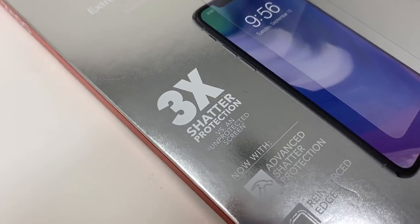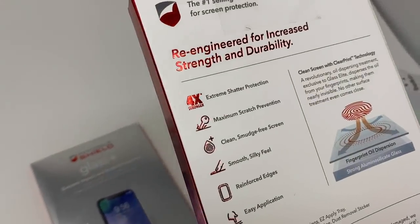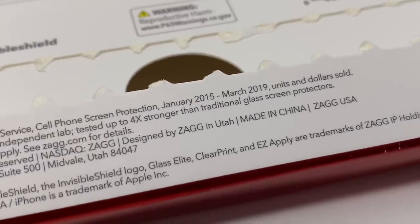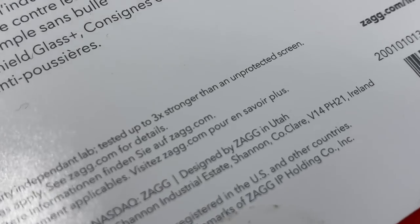How about impact? The old Glass Plus lineup claimed to have three times the impact protection, whereas the Elite has four times. Here's a neat tidbit: the four times claim is against traditional screen protectors, but the Glass Plus three times was against an unprotected screen. So they're not even comparing apples to apples. I'm quite certain that the glass Apple uses in their devices is of the best quality, so Zag claiming more impact protection on lesser glass is an amazing piece of marketing fluff.